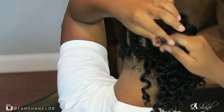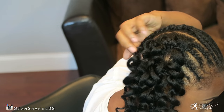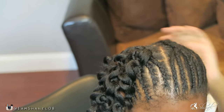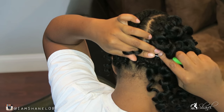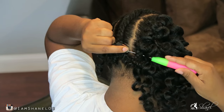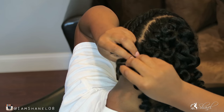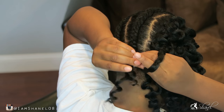I decided to get this hair because I needed a hairstyle that's going to hold up to me going to the gym at least four to five times a week. I kind of feel like crochet is the best thing to do when it comes to working out. My next hairstyle might be some twists or braids, but I want to try a few crochet hairstyles first.